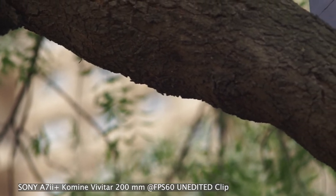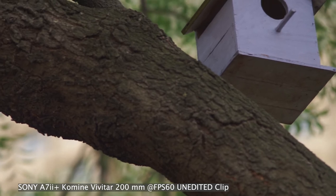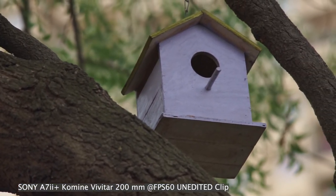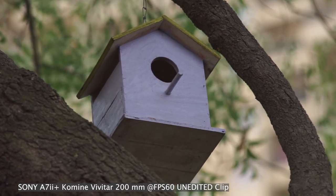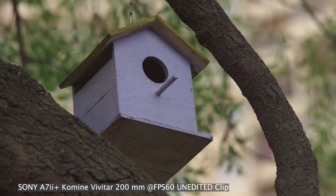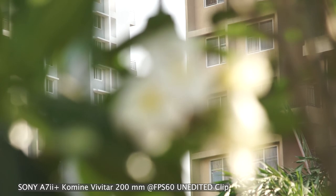As you can see, the bokeh is very pleasing — it's not busy and not distracting at all. You can see how smooth it is. This footage is unedited, so you get a good idea about the colors as well.